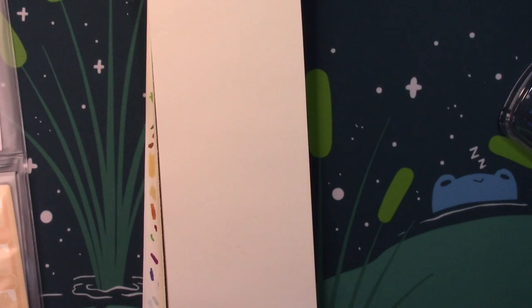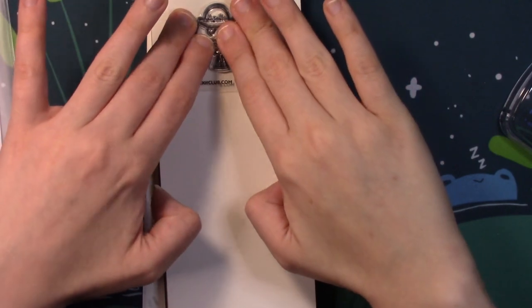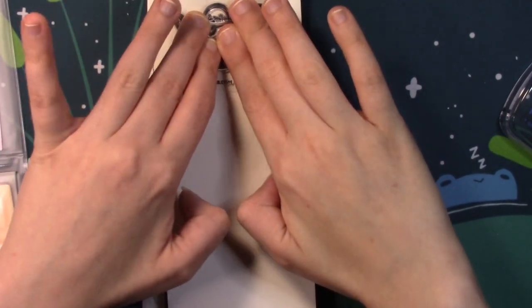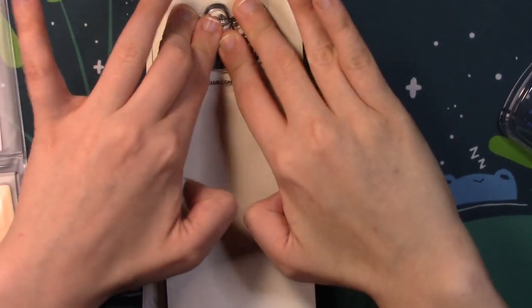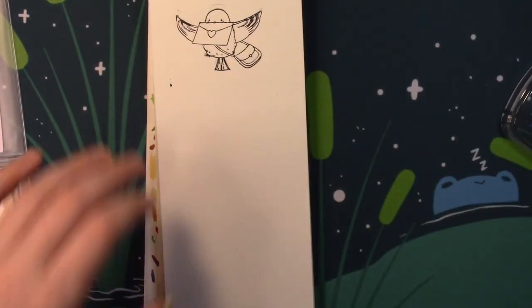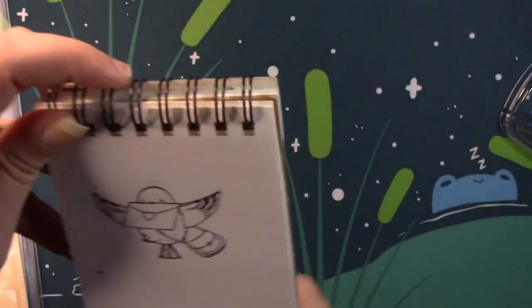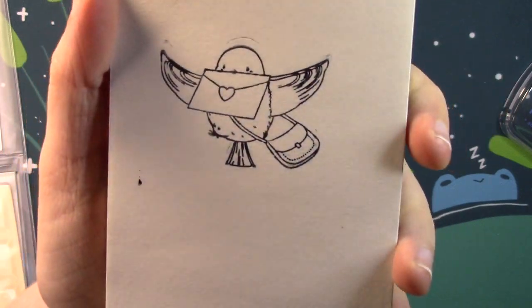I'm very happy to see them sending stamps out again. I think I've got this fairly coated with ink but we'll see — this one's a little bit more delicate than the other ones, it's got a lot more fine lines. Yeah, there we go — that's super cute. It's a little bird with a love letter and its package of mail right there.